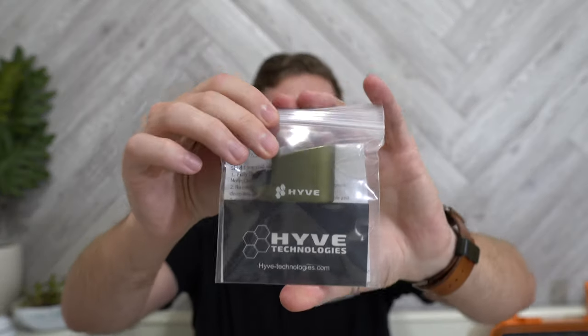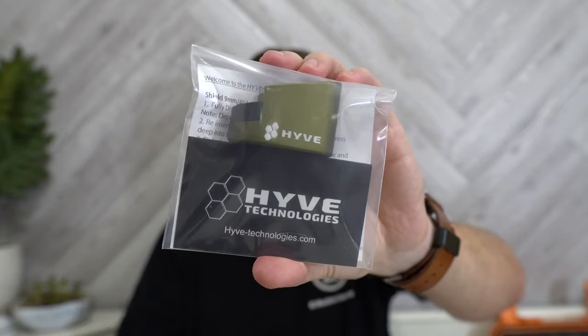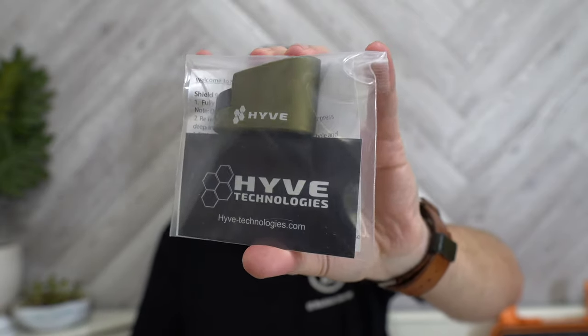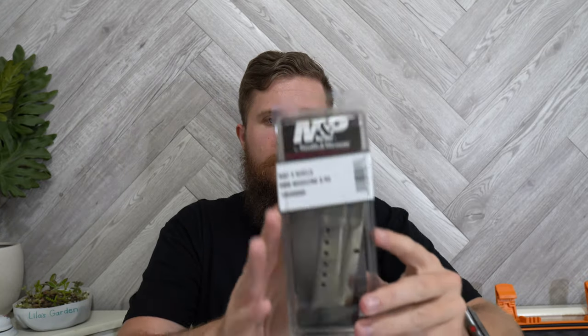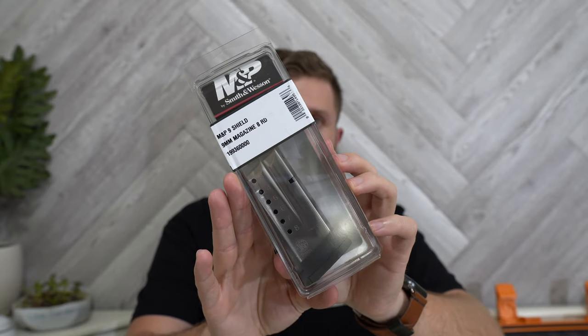Beyond that, I got one of these Hive extensions — this is for the eight-round mags, a plus-two on the eight-round magazines, so that'll take me to ten rounds, which is nice. And here I have an extra eight-round mag. I'll probably toss that Hive extension onto that one, so I'll have a factory eight-round mag and then one that's plus-two. I'm just going to try some magazine configurations.